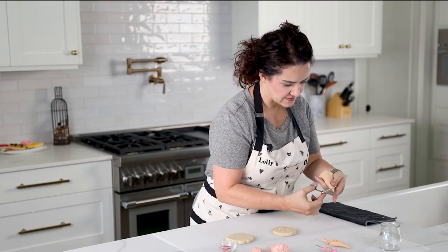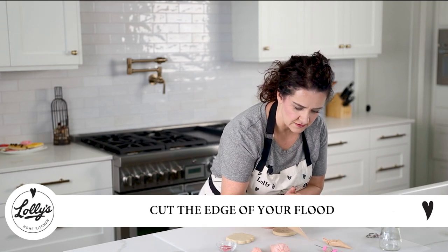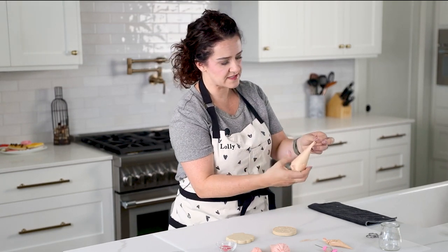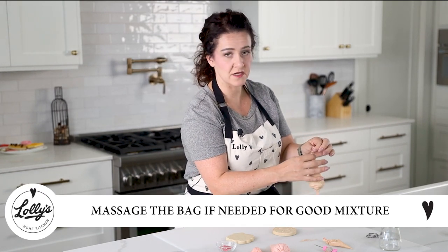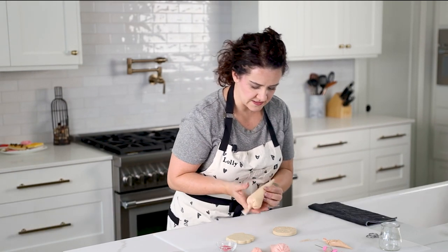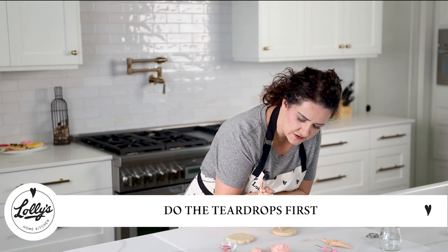Now I'm going to grab my flood icing and cut the bag to about spaghetti thickness. This was sitting for just a second, so if that happens with you, just go ahead and massage the bag to make sure it's all really nice and mixed together. We're going to flood around these teardrops first.